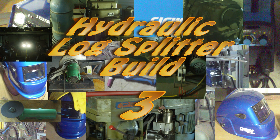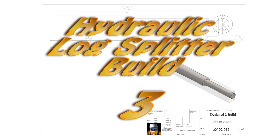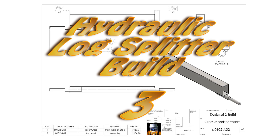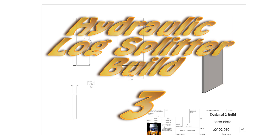Hey YouTube, welcome to part 3 of the log splitter build. Progress is still fairly slow because the heavy gauge metal I'm using requires multi-pass welding, and I also chose to make the axles rather than buy them, which is a bit of a time sink in itself. But it is progressing — let's have a look and see how it's going.